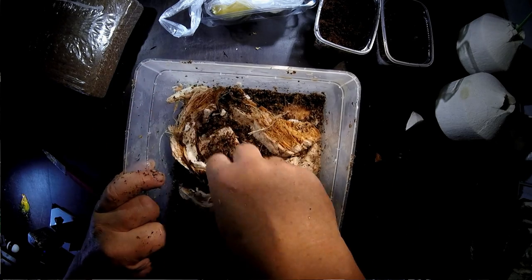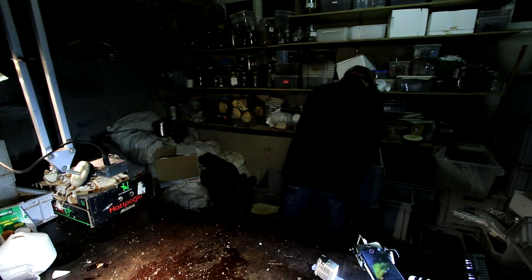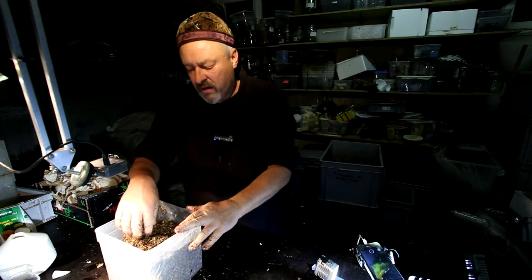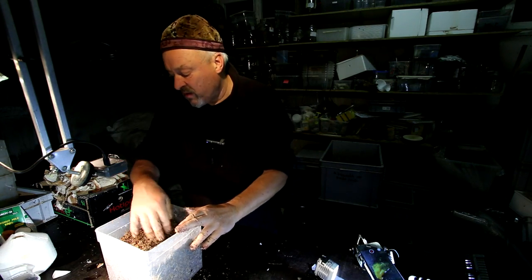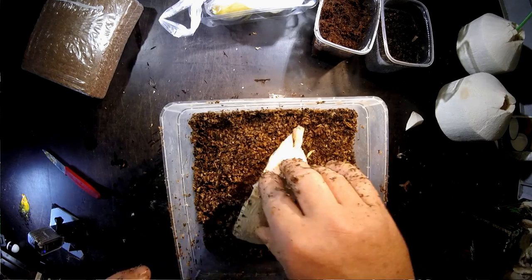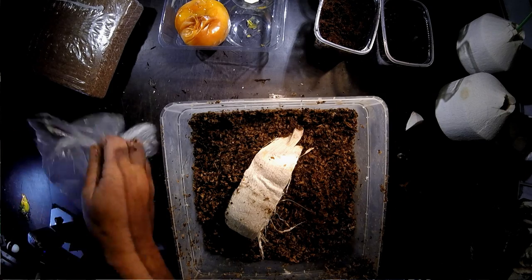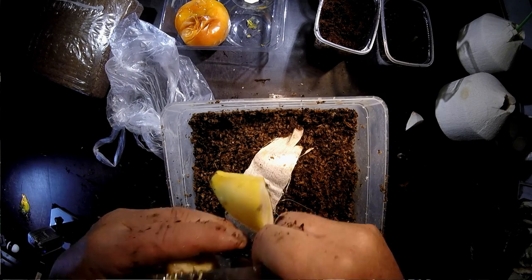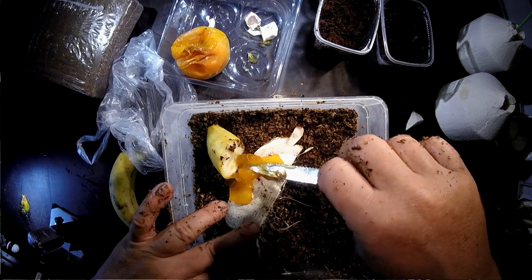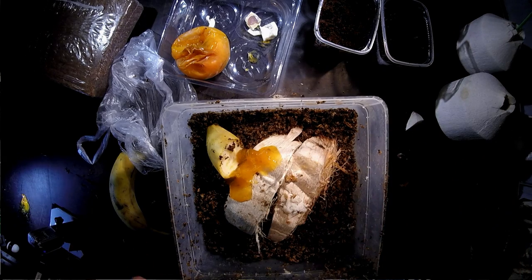It will start rotting and smelling pretty bad — if you go to the interview with Justin Whittle, we talk a little bit about that too. For the adults, so that they have a nice place to hide and something good to eat, I also put in some banana and some additional covering material for the beetles.